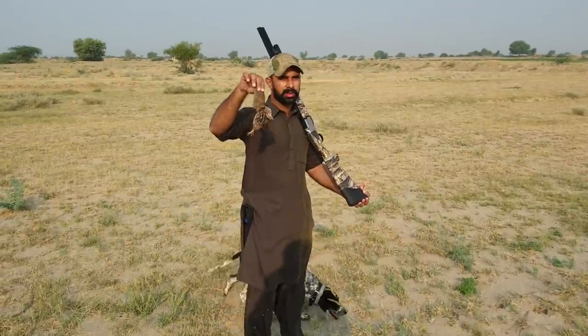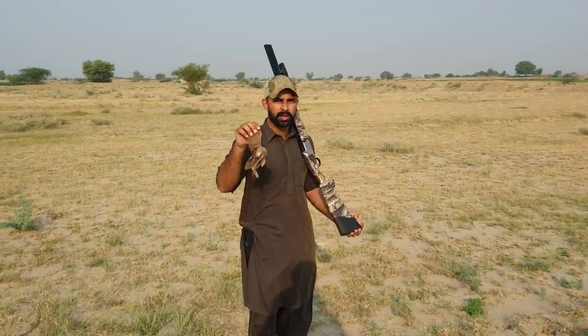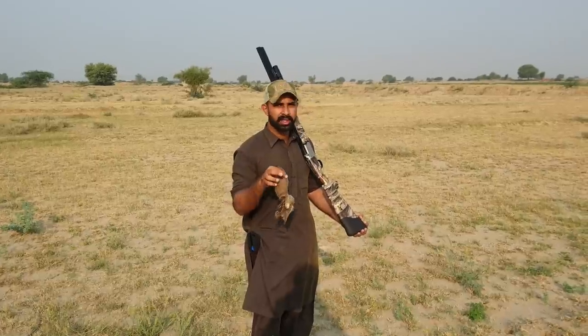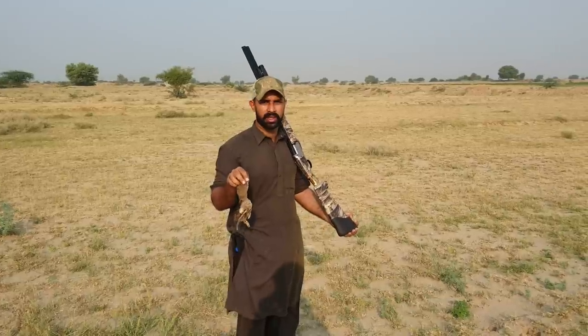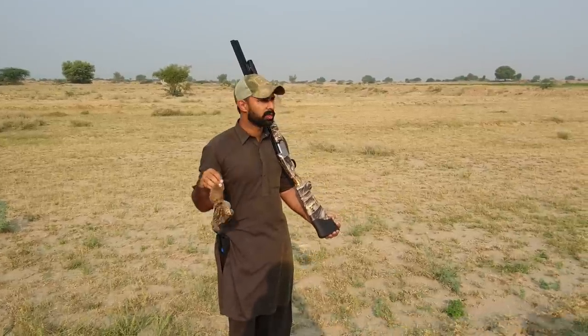Friends, we have reached some more hunting points. We will share the details in the description below. This is what a good shot looks like.